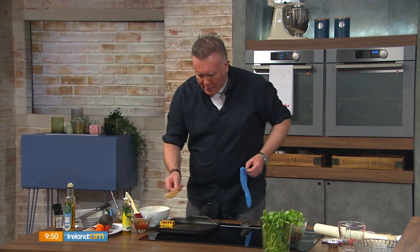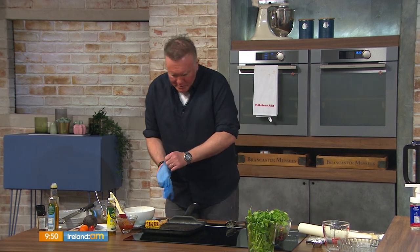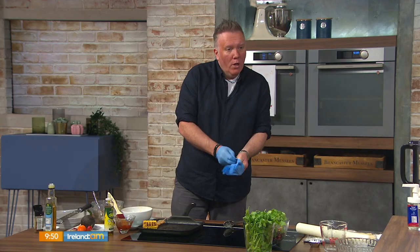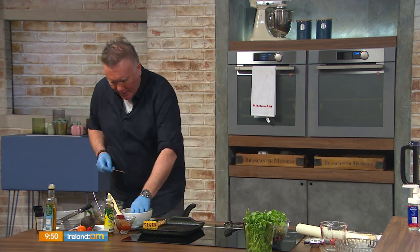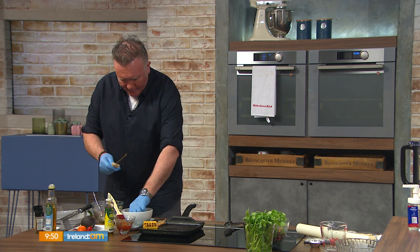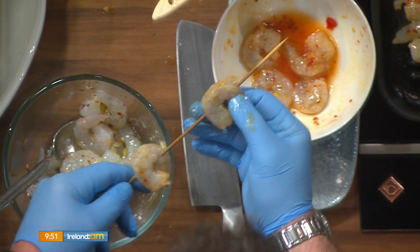We're going to assemble the prawns on the skewer now. Housekeeping rules: handling raw food — gloves on, or wash your hands afterwards. I've soaked the skewers in water so they don't burn on your barbecue — soak them up to two hours, good tip. Then you just spike them like so.